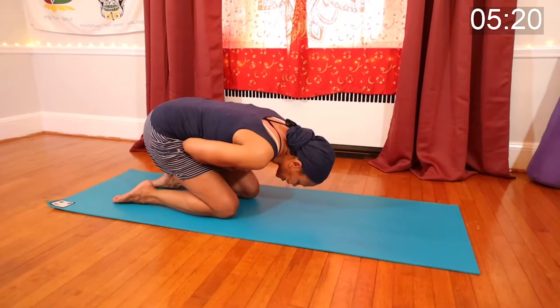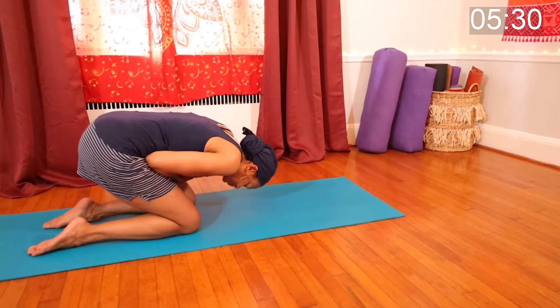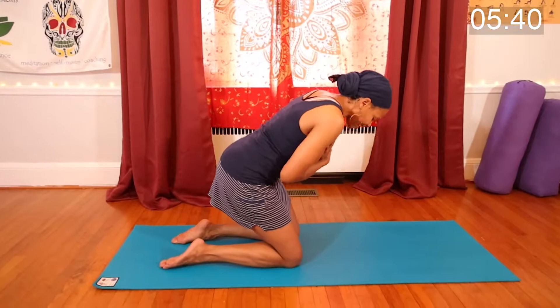Keep a nice breath. Exhale, come here. Inhale, come up. Exhale, bow forward. Inhale, come up. We're going to do one more of these — exhale, inhale, exhale, inhale, exhale. Good.